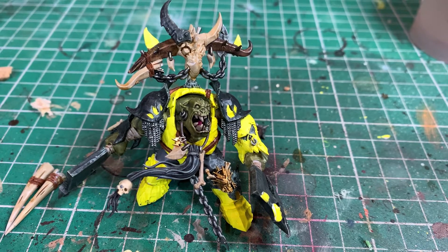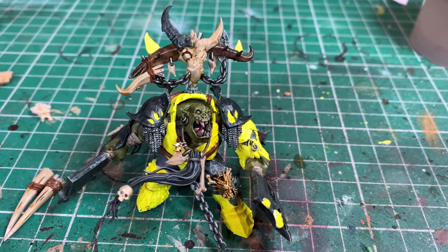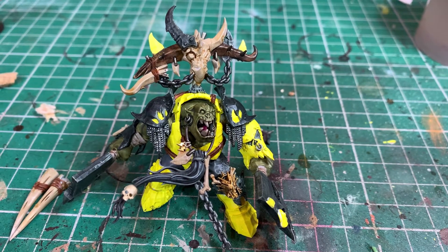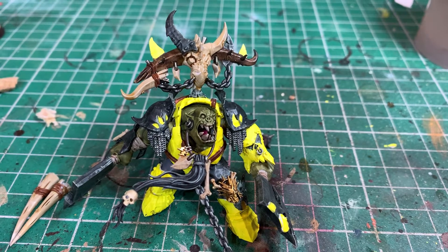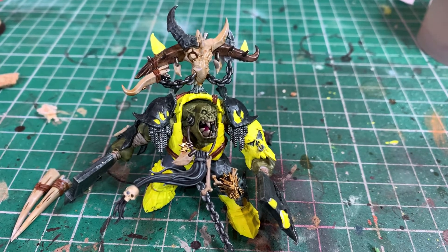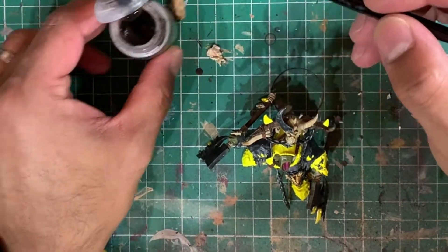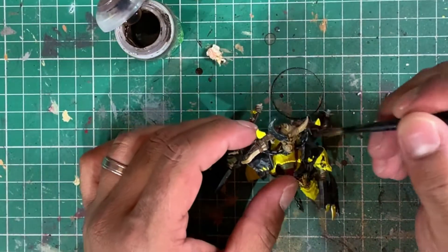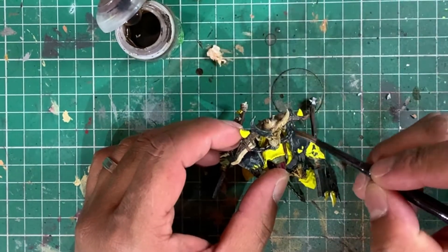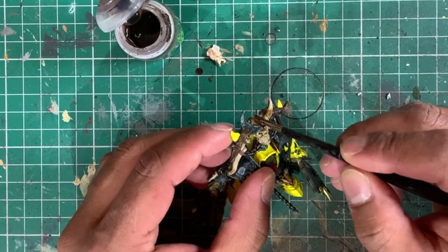With the washes now dry, I've placed his head on the body so you can see he's starting to come together. The next thing we're going to do is optionally apply some Agrax Earthshade to the bone areas you want to make darker. You could leave it as Seraphim Sepia, or you could have washed them in Agrax Earthshade originally. But if you want a nice transition from light to dark bone, just apply a bit of Agrax Earthshade to the base of some of the bone areas, leaving the Seraphim Sepia in the lighter zones.